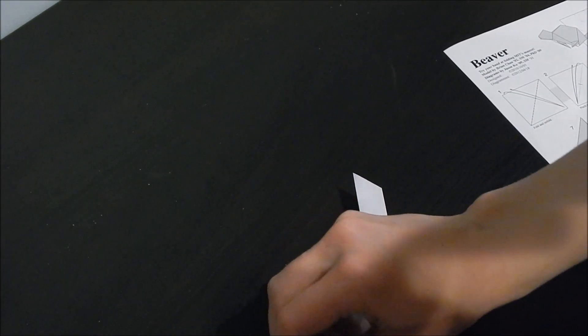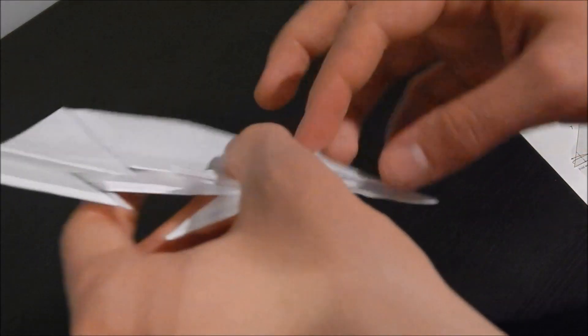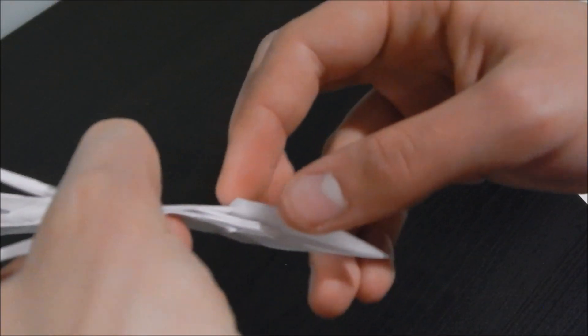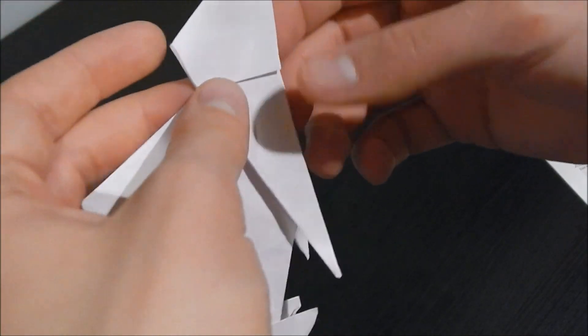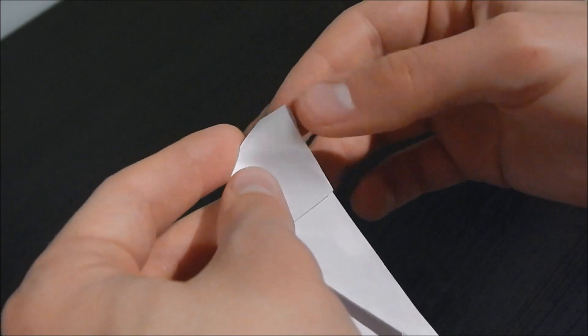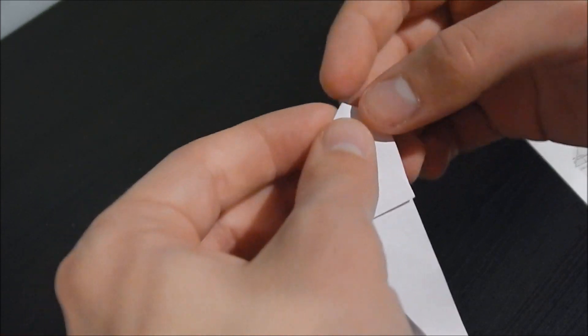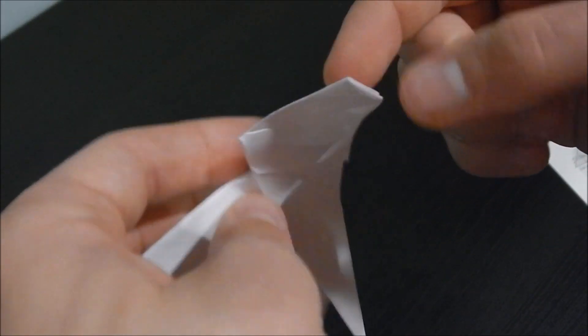One side's probably gonna look better than the other, so we'll just show that side at the end. Crease that — it's really just a tiny little crease, just to make the head sever from the body. And then the final touch is just to make the nose, or the snout — use your bio names — and whatever looks good to you.